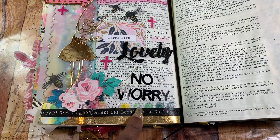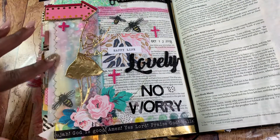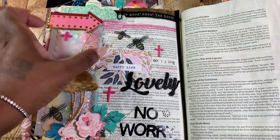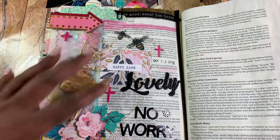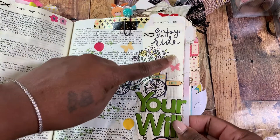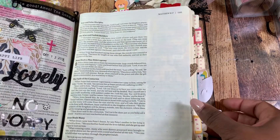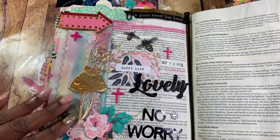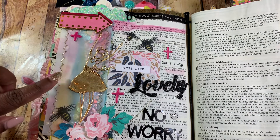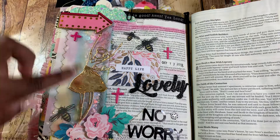I used the watercolor dots washi tape because it really matches the gel crayons that I used by Creative Devotion. Before putting on all of this stuff, I took the gel crayons and just scribbled on top of this page. Going back a little bit — underneath this panel right here there was some white matte paint, because I had already completed this page on the other side and noticed a lot of bleed through. So I put the same cream color paint on this side, but never completed it. I just took the gel crayons, scribbled them on, and then used a small paintbrush to paint and blend the colors in.